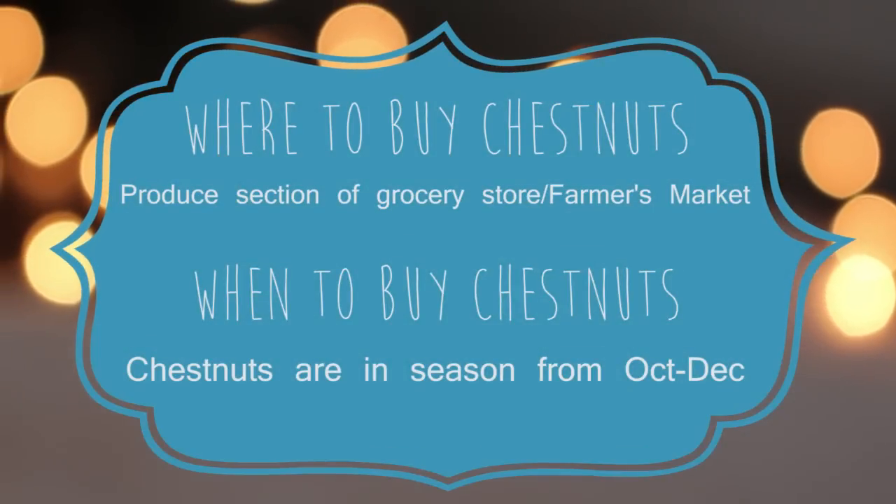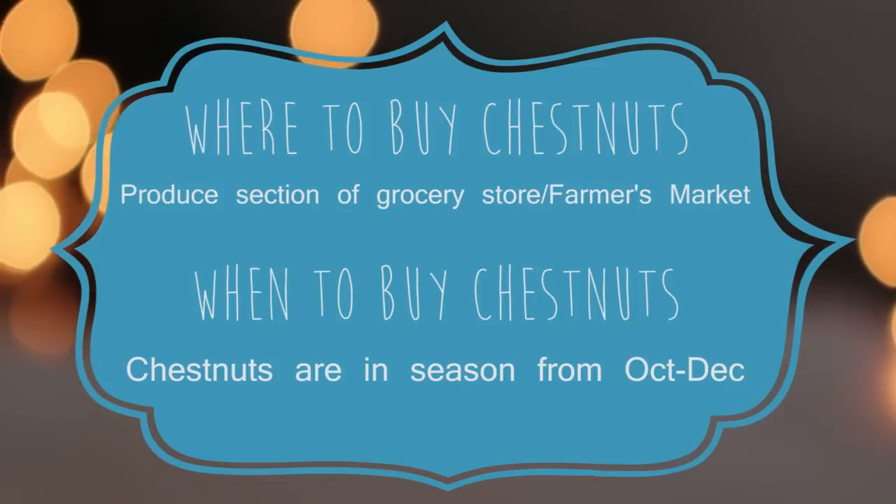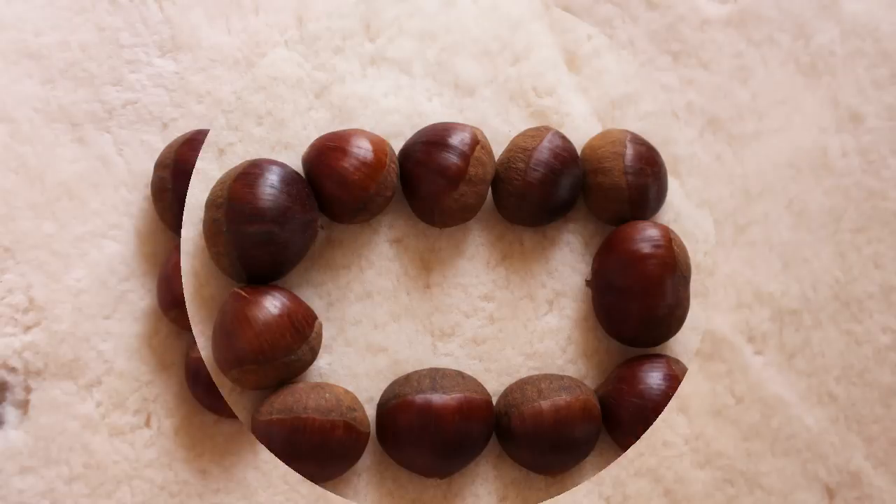You can buy chestnuts at your local grocery store or farmer's market, and you can buy them anywhere from October to December. I hope that you will give chestnuts a try this season. I will see you in my next video. Bye!